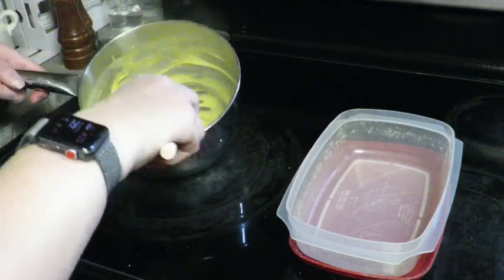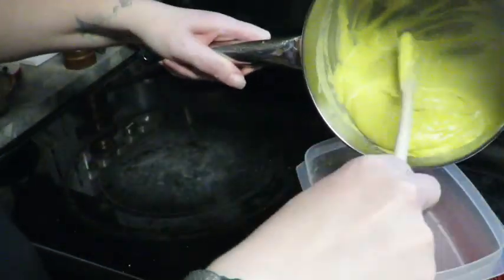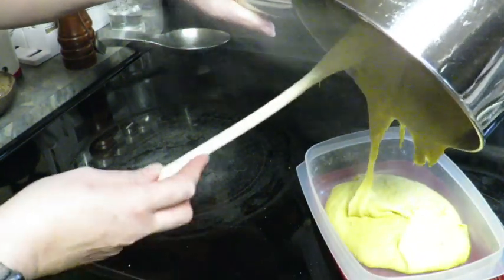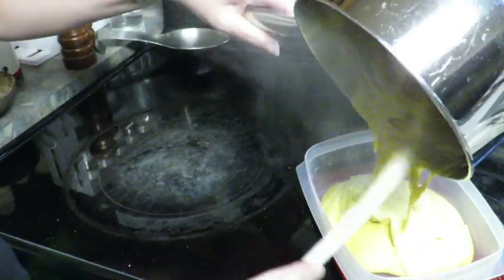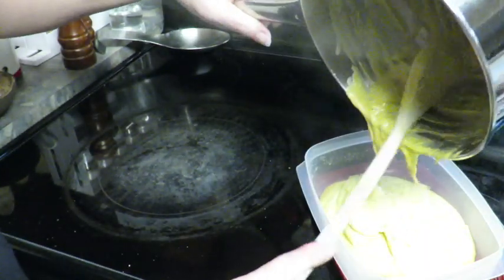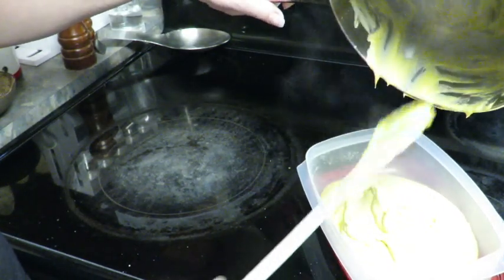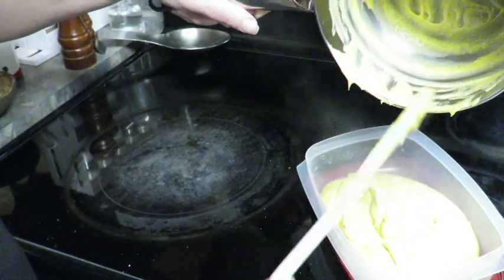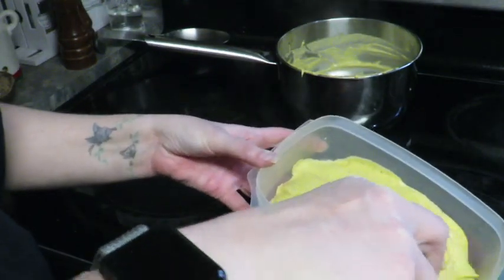I'm going to turn the heat off and pour it into the container I'll be keeping it in for the next week or so. Look at that — nice and gooey. We'll see how it holds up once it's cold and cooled down. This would be great to take to someone's house, especially if you're the only vegan or your family's the only vegan.